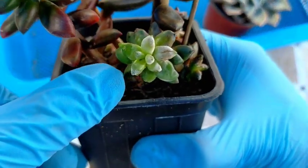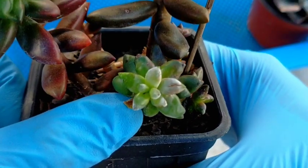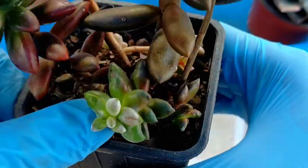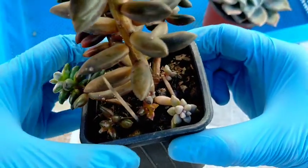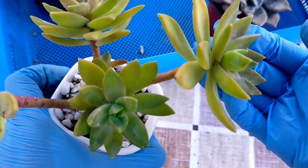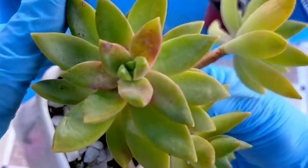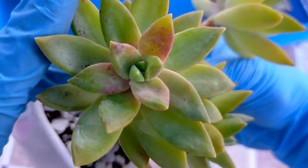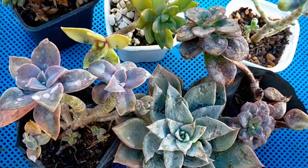This is our echeveria jet beads. Even its new offsets are already infested. If we won't be treating this, the infection will just keep spreading. It still has new offsets, so we need to treat this right away. As for the Adolphin, its infection is still new, but we still didn't treat it yet. You can see what the infection looks like across different succulents — they all clearly have a problem and need immediate treatment.